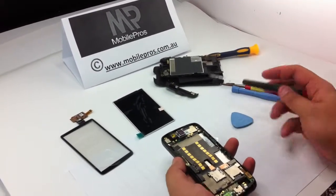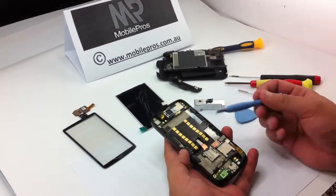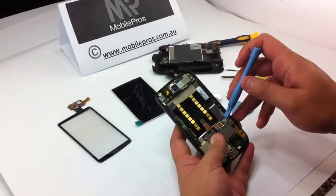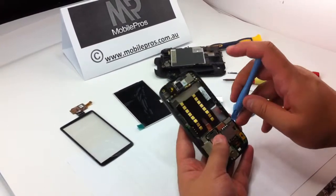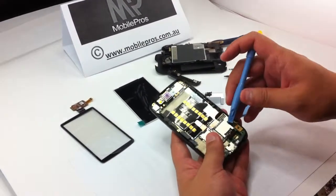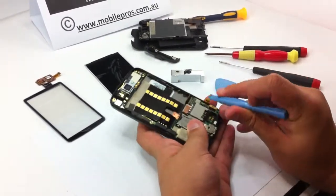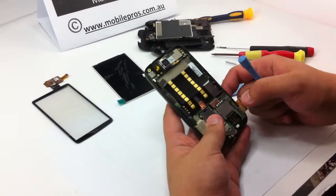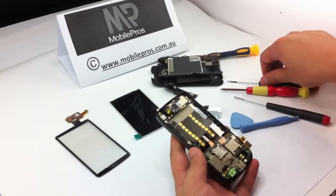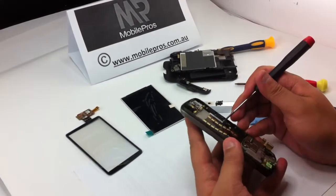From now on you have already taken off all the screws on the HTC Design. So use the opening tool to lift the three flat cable connections on the right corner of your main board — this is the first one, second one, and third one. Make sure the connections are not damaged. Now you can use the flat head screwdriver to lift up the side button a little bit.